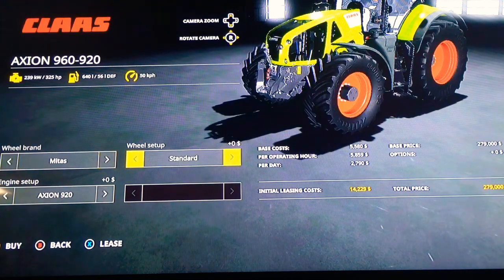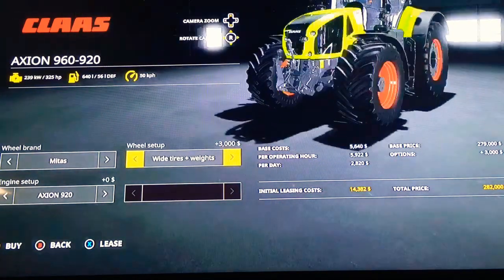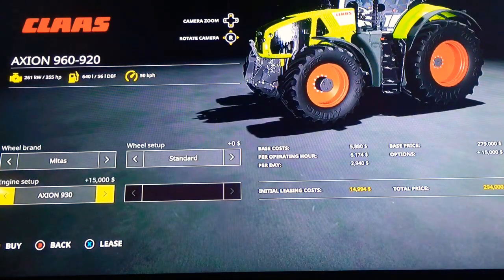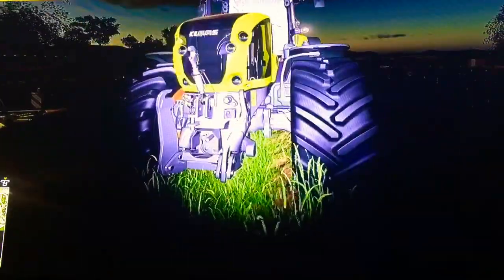Looking at the full model range: the Axion 920, 930, 940, 950, and 960. The 930 gives 261 kilowatts and 355 horsepower. The 940 gives 283 kilowatts and 385 horsepower. The 950 gives 302 kilowatts and 410 horsepower. And the 960 gives 327 kilowatts and 445 horsepower. That's a mouthful — a very nice tractor.